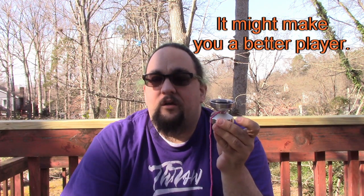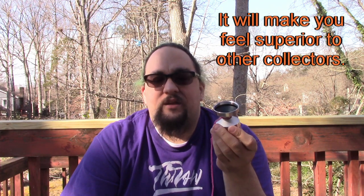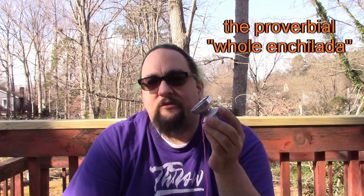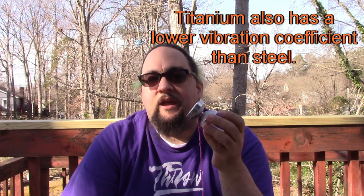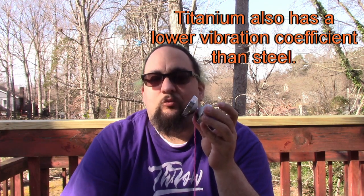It will not make you a better yo-yo player. It doesn't make tricks easier or more fun - it's just really fun to throw. It's very expensive, probably not worth the full $150 that people would pay for this brand new. But that's the price you have to pay. It does have the NSK bearing, which is one of the best bearings out there, and the titanium axle, which is less prone to stripping. It's also taking as much weight as possible from the center and moving it toward the rims.